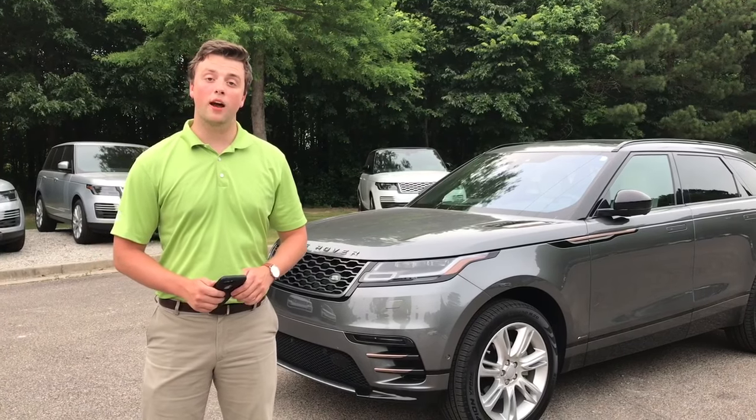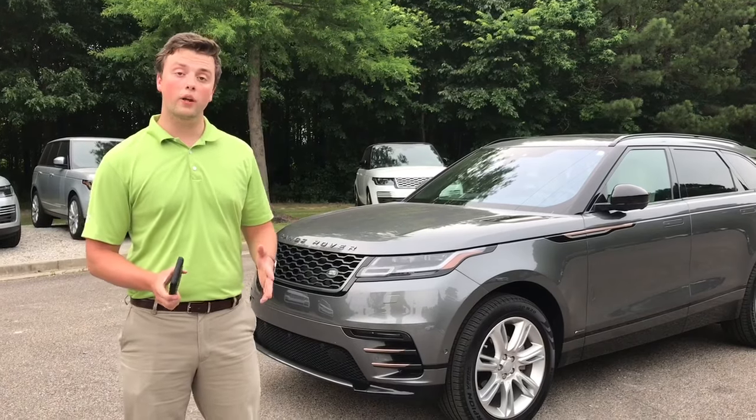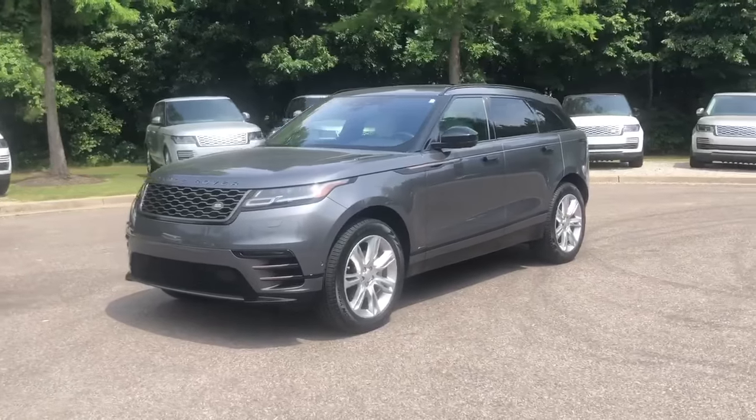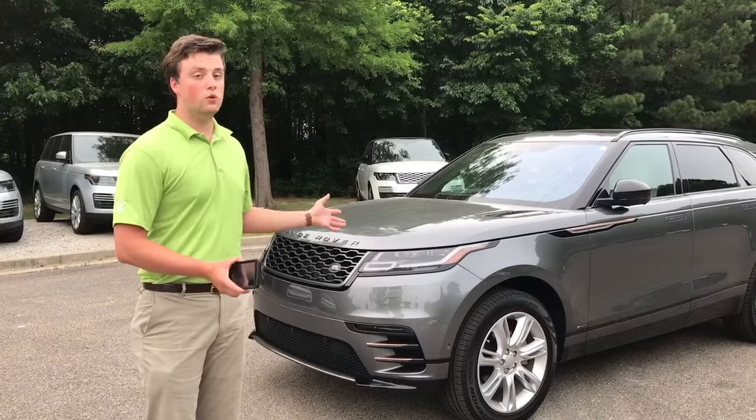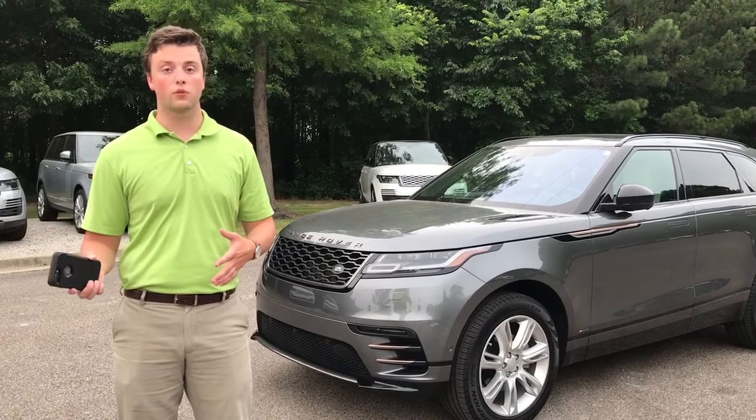Hey everyone, my name is Grant Buchanan. I'm the Encore Specialist for Jaguar Land Rover Bluff City. Today we're going to be taking a quick look at the remote start for this 2019 Range Rover Velar. This feature is available on any of our models, both Jaguar and Land Rover, 2017 through 2020.